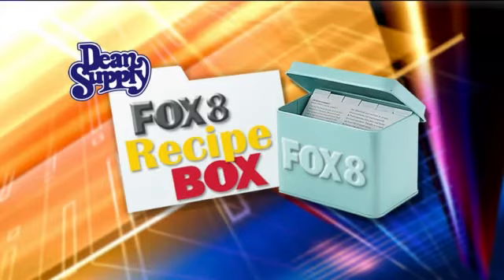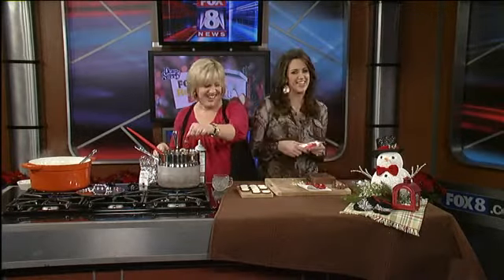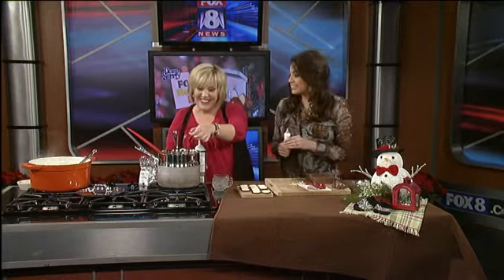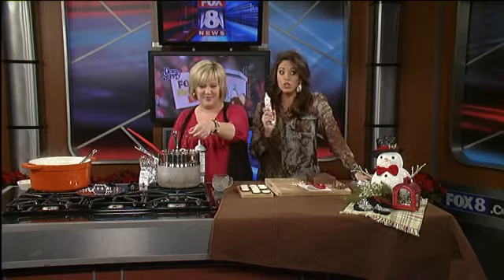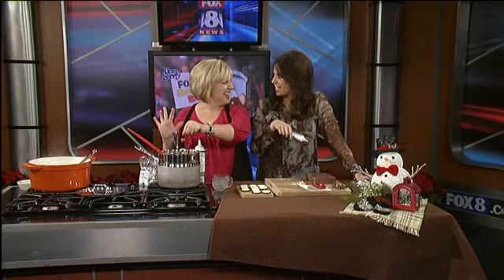Welcome back! Leanne Miller is back. She already showed us how to make an amazing caramel apple cider, and if you have never made it, you have to try it. That is delicious — so good and very easy. And I think when you add the holiday sprinkles, it just kind of adds a nice touch.